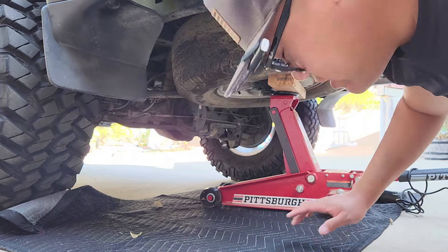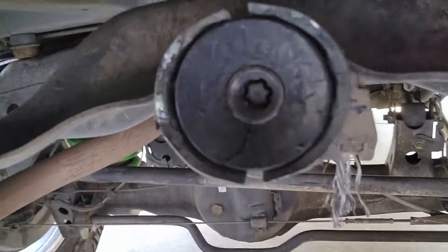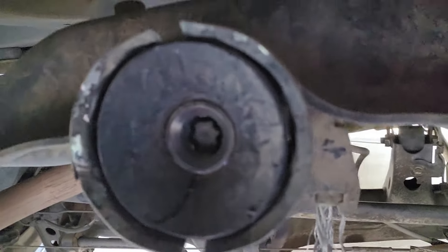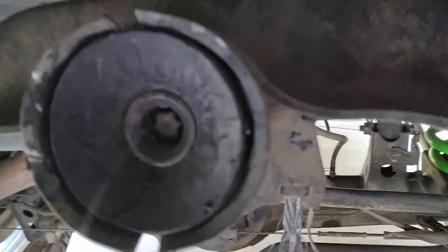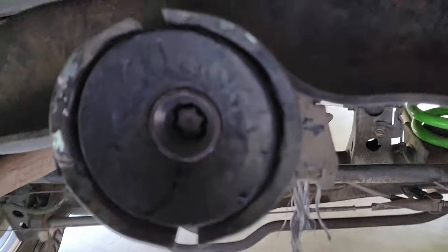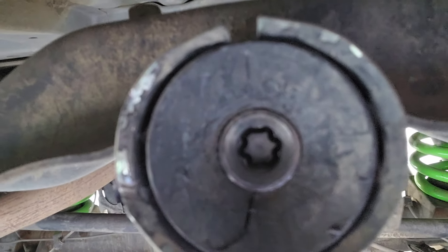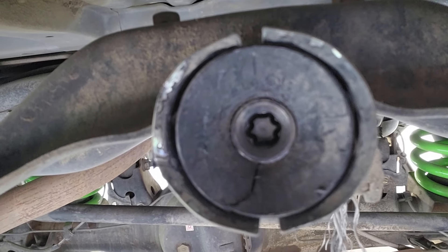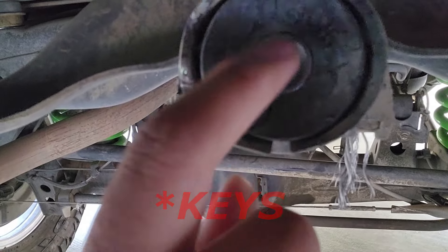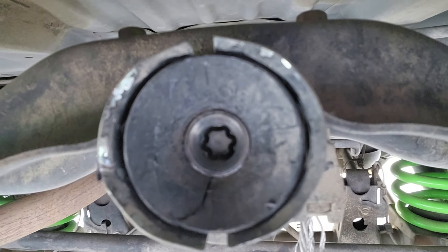Now all we have to do is lower the jack and we're good. So this is the wheel lock I was referring to. Normally it doesn't look like this — it's just a typical single line so you can attach the tools that come with your car and turn it. But as you can see here, it's kind of like a star pattern. I tried buying different kinds of locks but apparently this is unique to each car, which is why I couldn't just turn it easily.